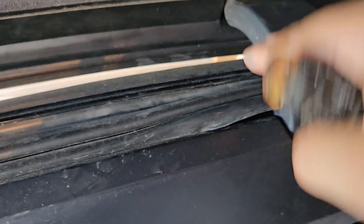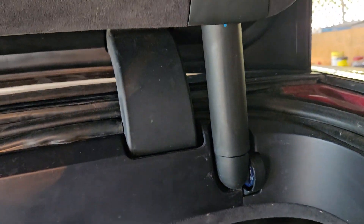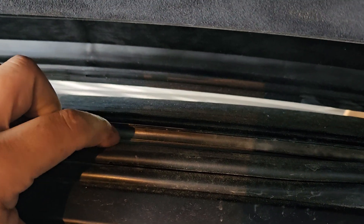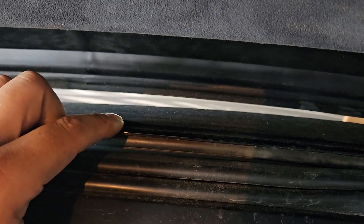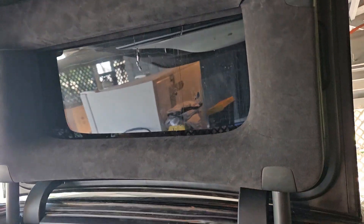Everything looks pretty neat for a DIY repair. The difficult part was you have to pry this plastic piece out — it's not glass — pry it out, and go back in with windshield silicone. The glass is a little high so it's not cracking, but there's a little rubbing. It looks pretty good, opens fine, works fine for a repair.